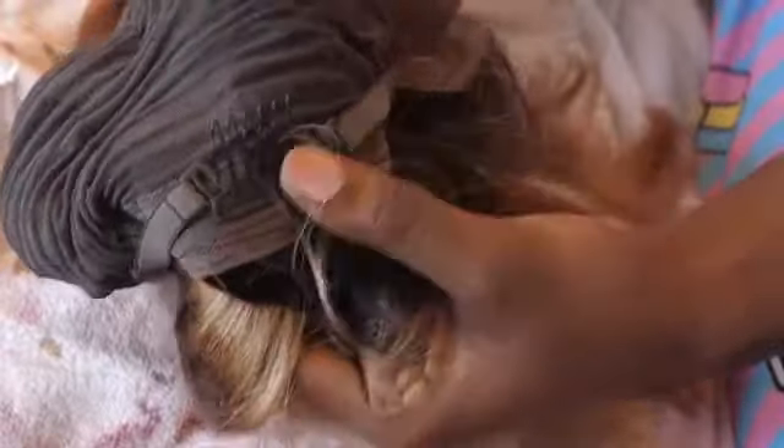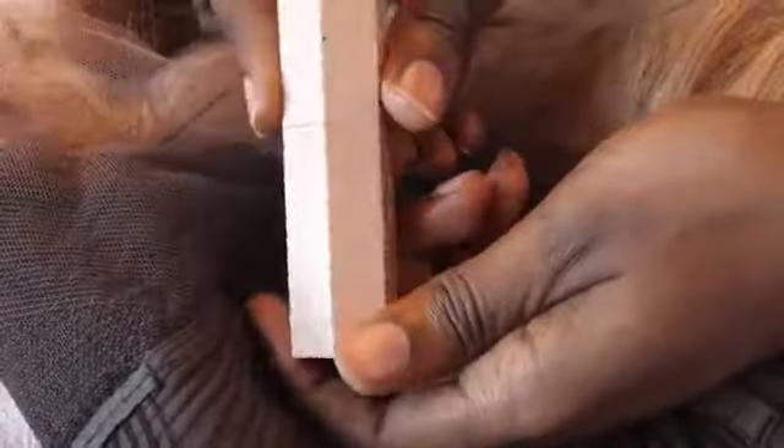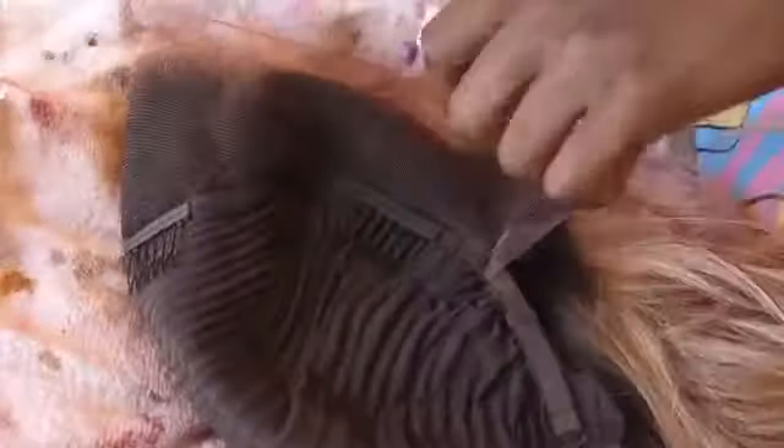Now let's give homegirl a makeover. First, I'm going in with my Fenty Beauty Matchstick in Espresso. I'm just taking a little bit of this on my hand and patting it all on the inside and on the outside of the lace. This is the same exact color I used to contour, so I know it's going to match with my hairline.